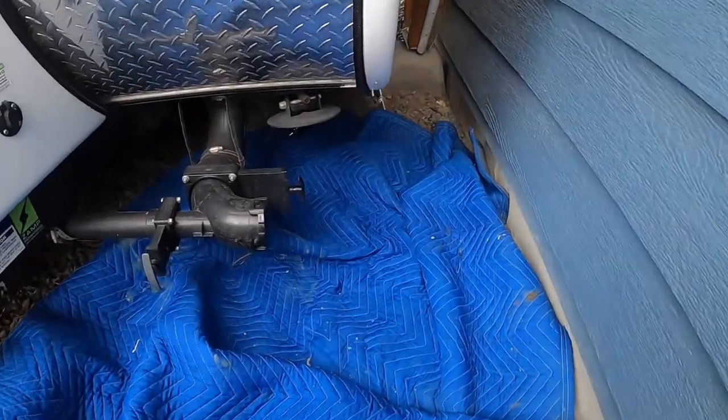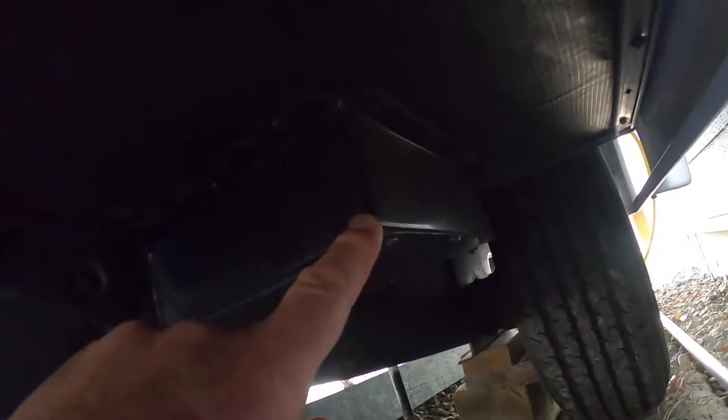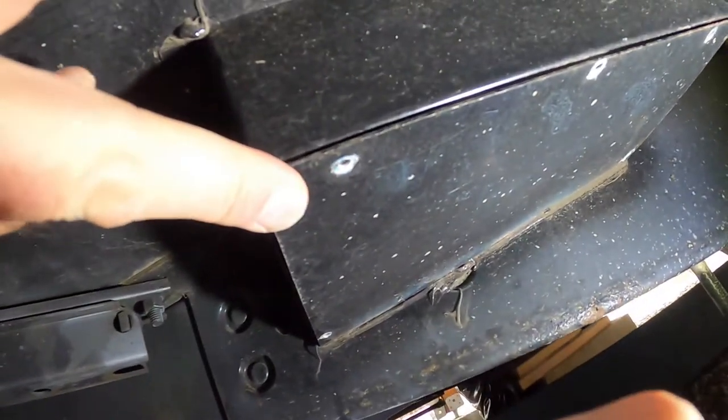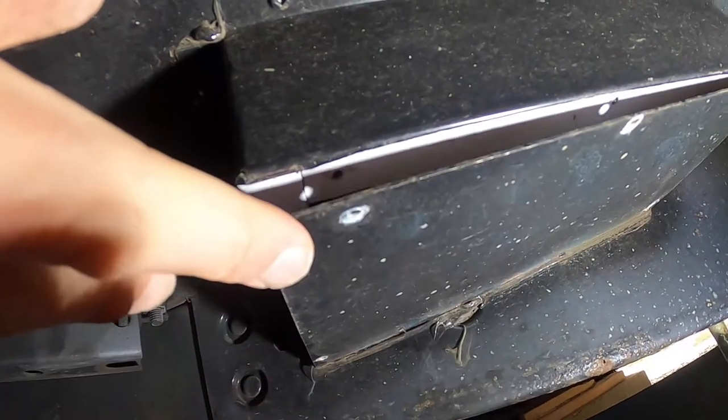So here we are today — I'm going to climb underneath. This is the box underneath the trailer that contains the P-trap for the shower. We're going to take a screwdriver and take these screws off — there are five of them — take that cover off so we can get in there.